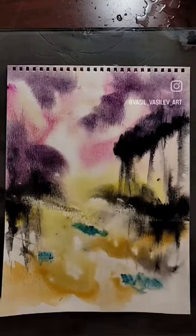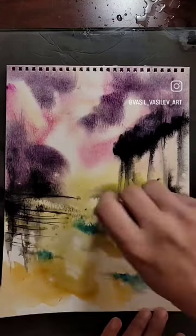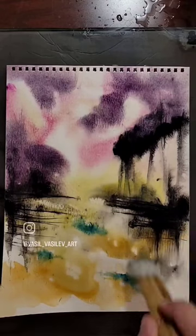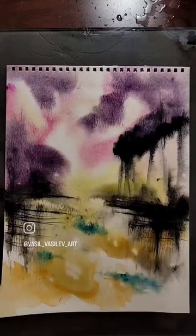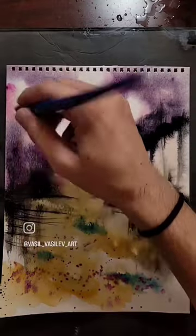I think it looks like a much more mysterious landscape. Again with the palette knife, just moving it around, trying to manipulate the paint. Taking the multiple brush to blend a little bit, some splashes on the foreground.